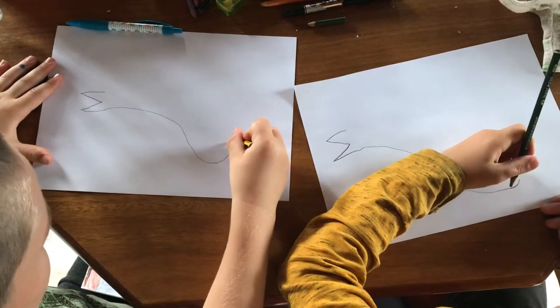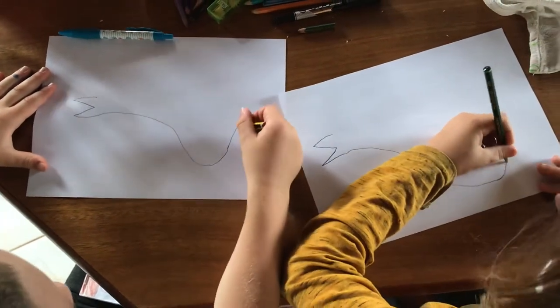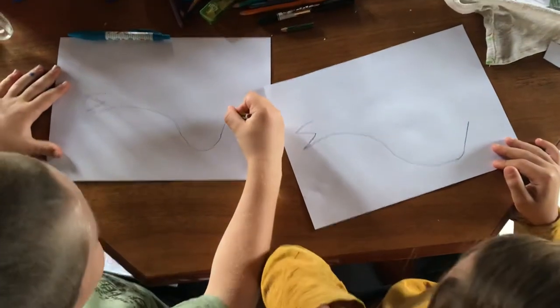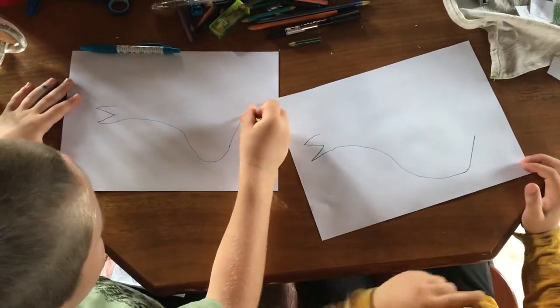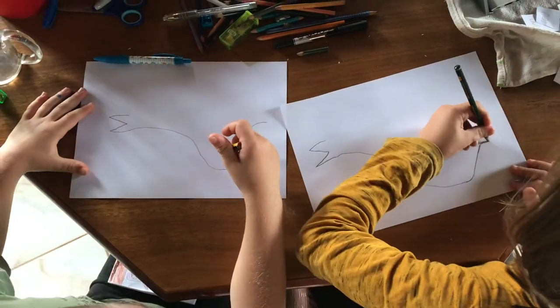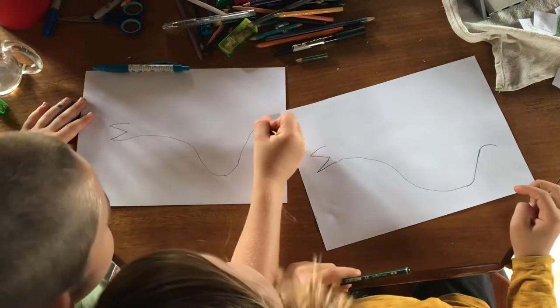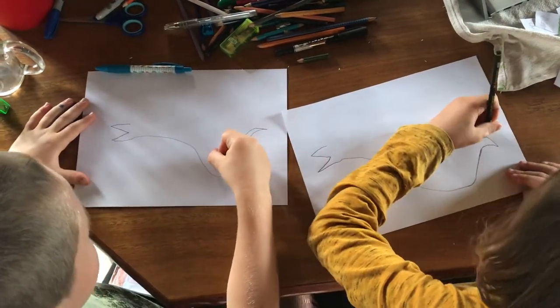So now we're going to do the tail spikes. Up more. Then up and curve. Then really long dragon. Then we draw a matching line.